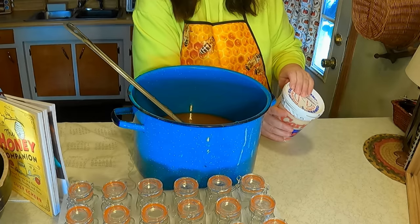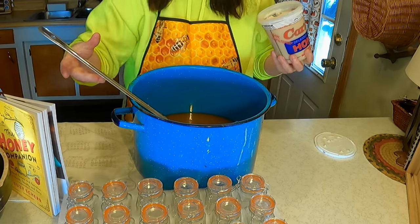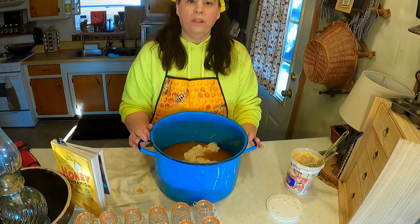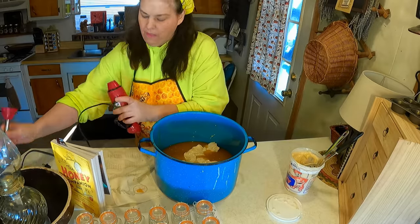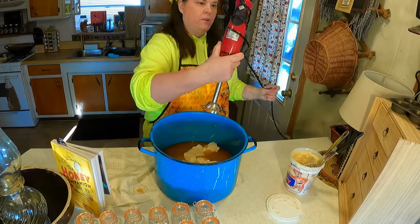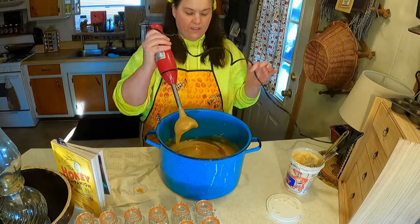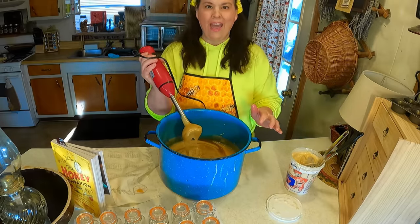Now we're going to take our cream honey and add it to our regular honey. I'm going to add a little bit of the whipped honey first to see how much it takes. All we need to do is take our stick blender and blend it all up. That's all it took — it didn't take much at all to blend it up.